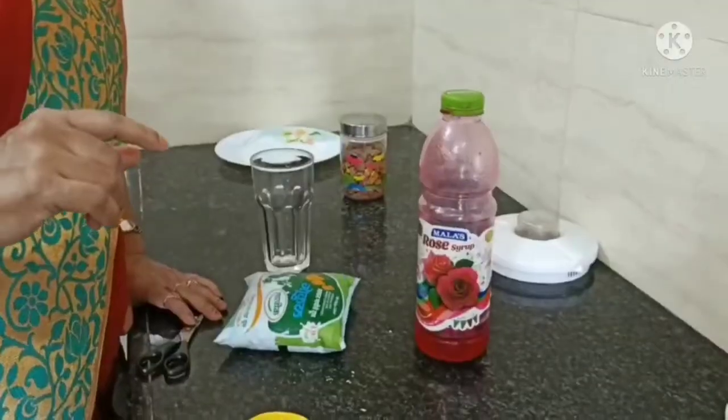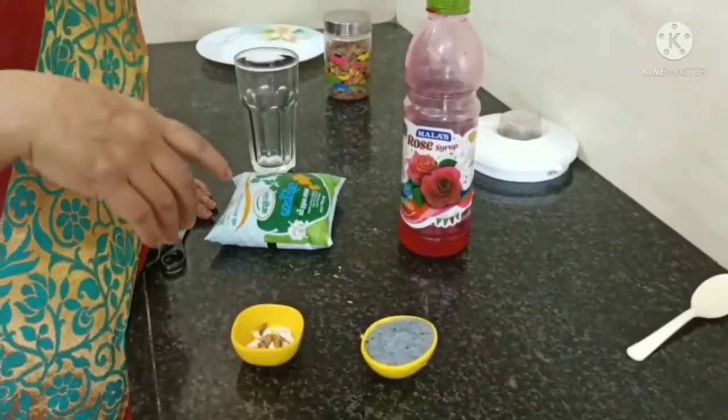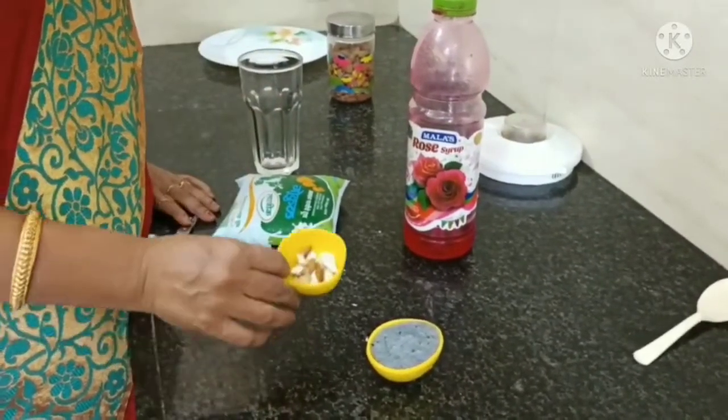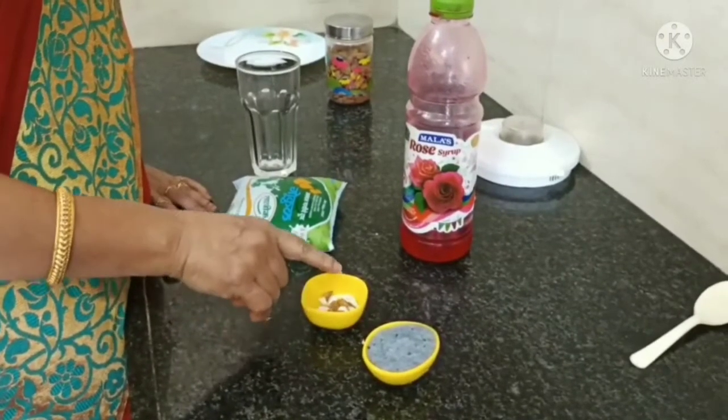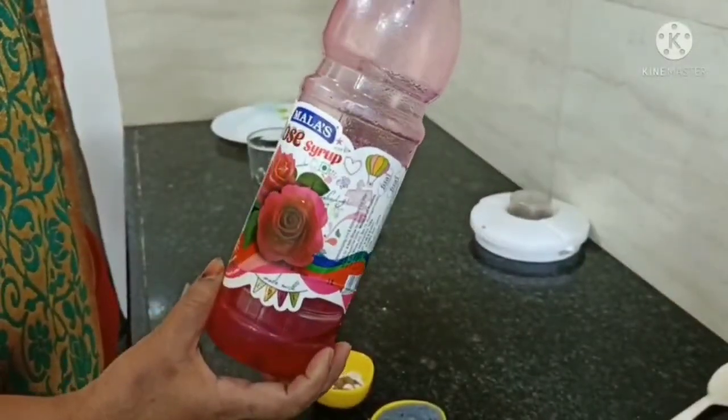Hello, I am Ramah Gattar Mavre, and welcome to my YouTube channel and welcome to all of you. Today, I will show you how to make your milkshake recipe.